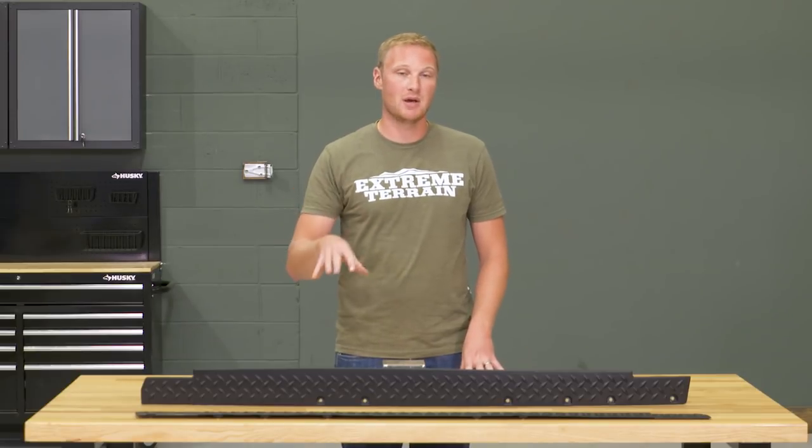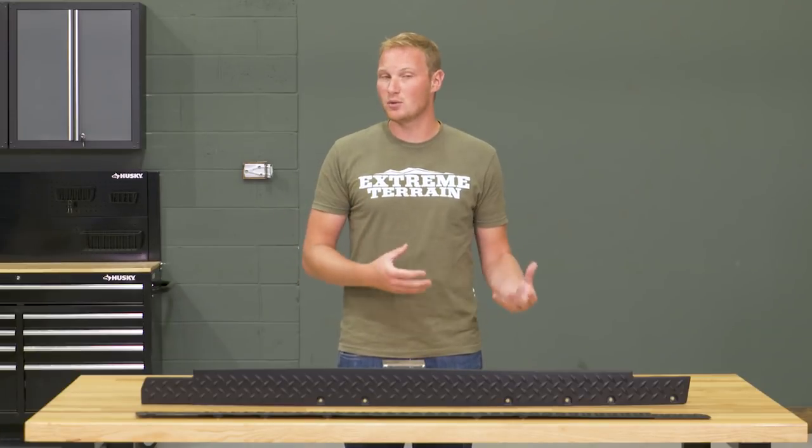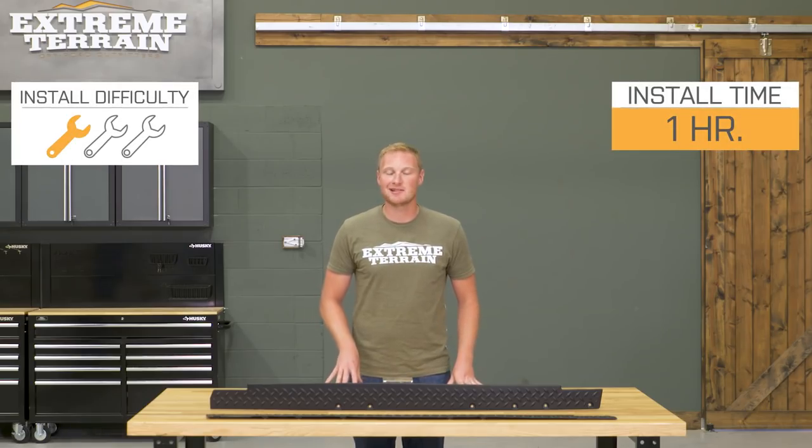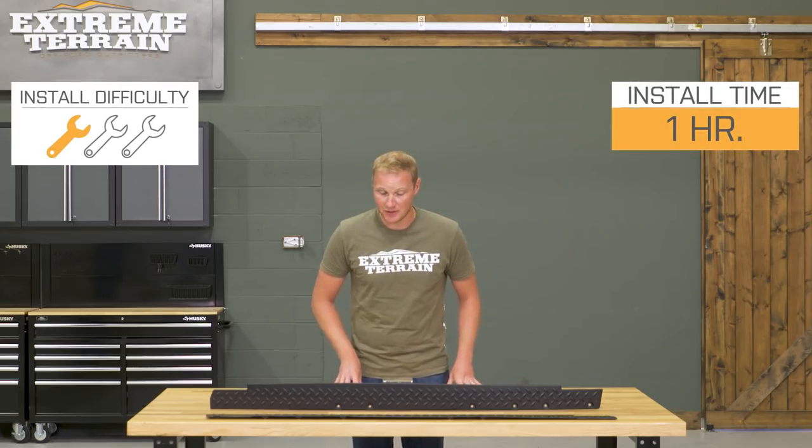These install very, very easily. They come with some pre-applied 3M adhesive on the backside, and they also use some nut and bolt hardware through existing holes in the pinch seam, so there's no drilling to do. One out of three wrenches — less than an hour to get the install finished up.